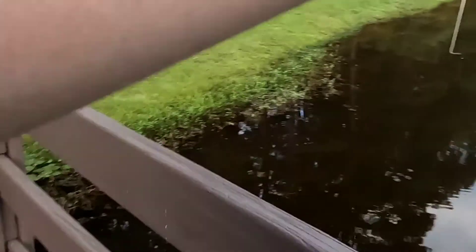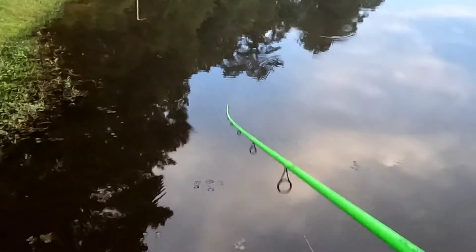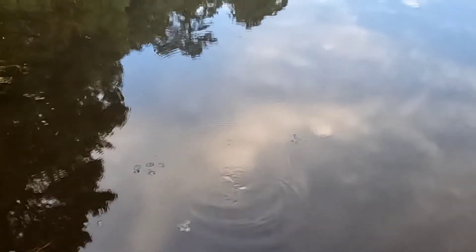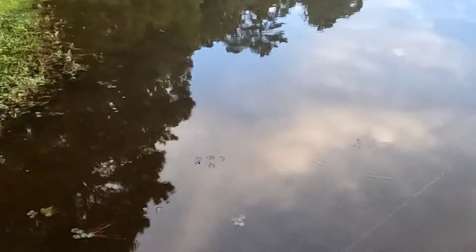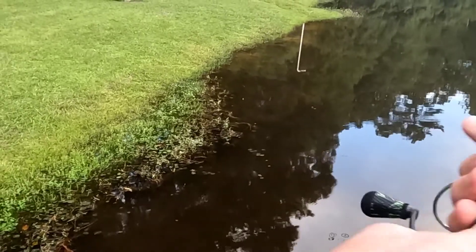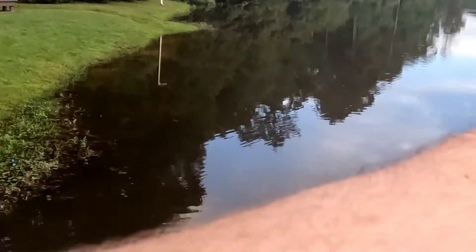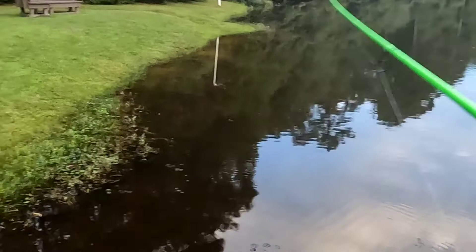Alright, we're gonna switch spots and try over here. Well guys, that's going to be it for this video. My next video I'll probably be using this rod — I'll do a Lews Xfinity combo part two where I actually just try to catch fish on it. I'll see you guys in the next video.